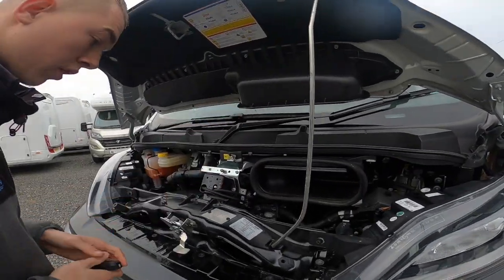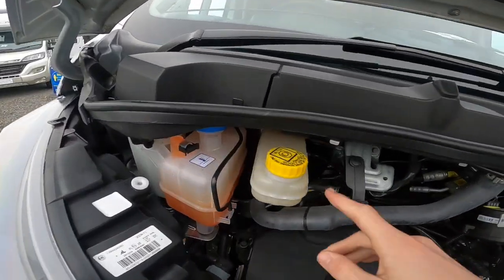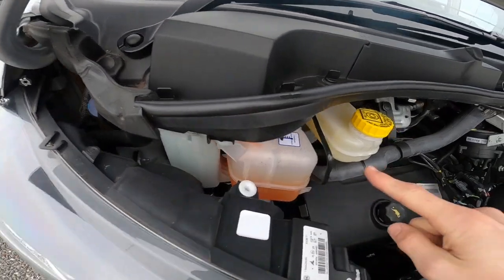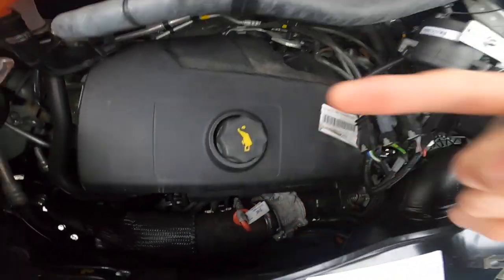Under the bonnet you've got your various fluids: screenwash in the corner, and lifting this cover gives you your power steering fluid and radiator coolant. You've also got your brake fluid, oil filler, and dipstick.